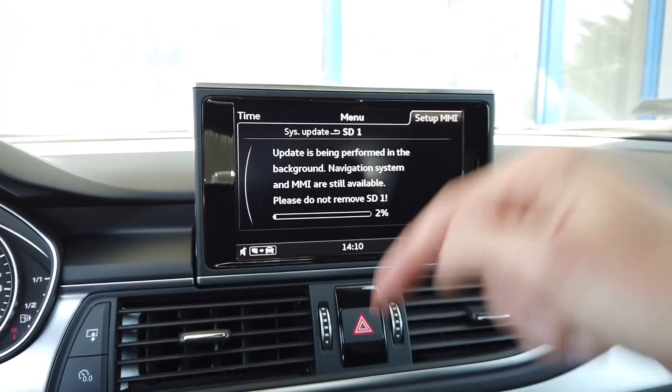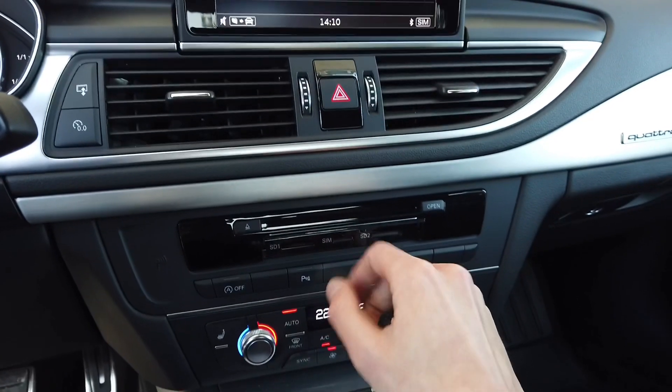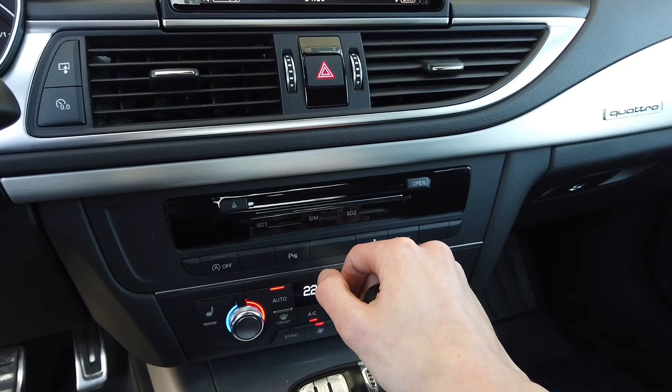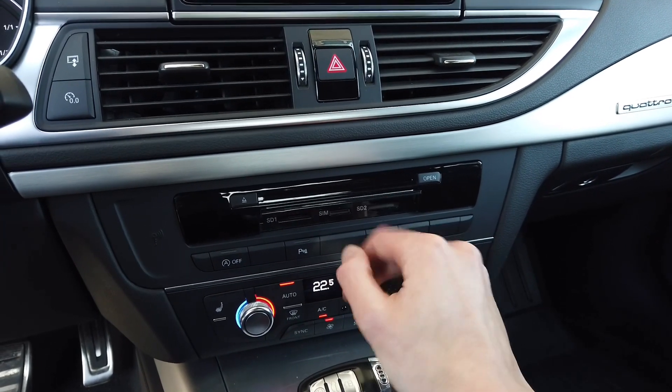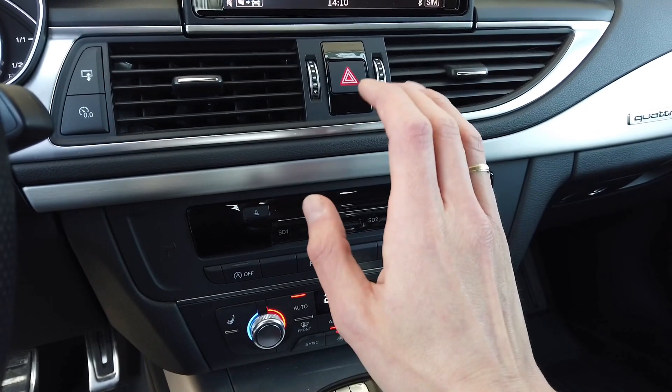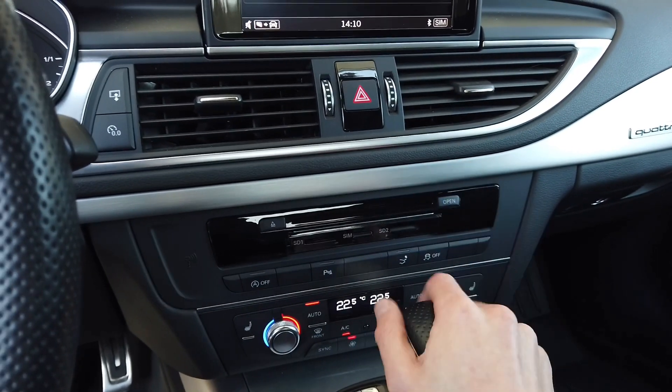The update link is in the description below this video. The same update package is used for Audi, Seat, Skoda, and Volkswagen cars, so don't be scared if you see a Seat link or something similar. If it's not designed for your system you will not be able to install it, so don't worry about it.